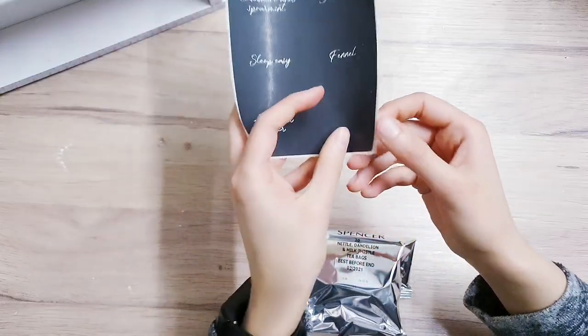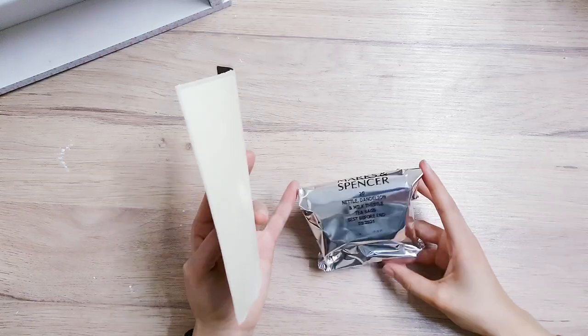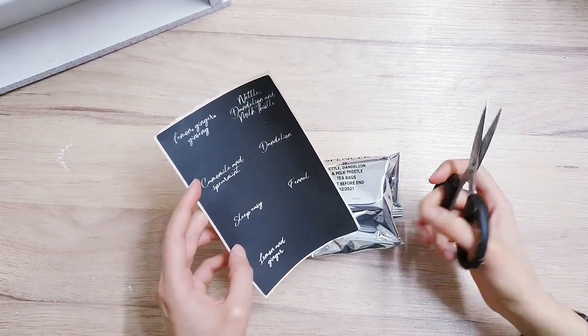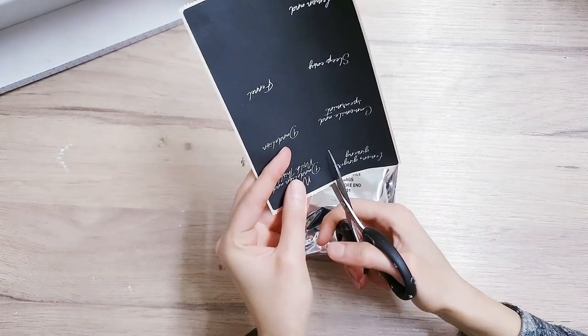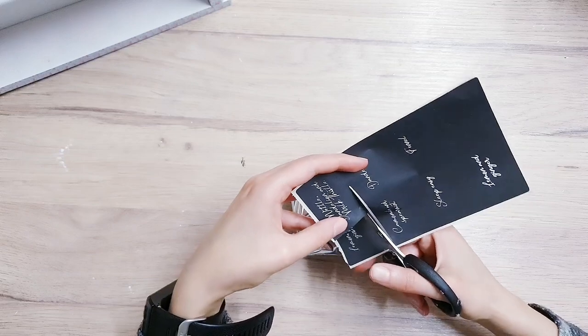I decided to take the tea bags out of their boxes so that I just have the packaging. Then I went onto a software that I have along with my label maker and just typed up all of the different tea bags — so like dandelion, fennel, etc. I just made sure that I had a nice black background with white scripted text so it looks like it's been handwritten on a chalkboard.